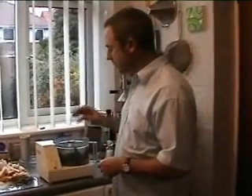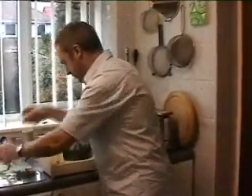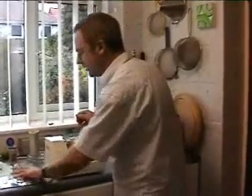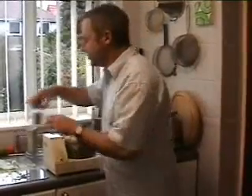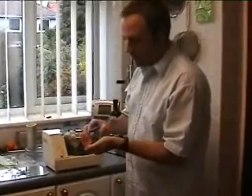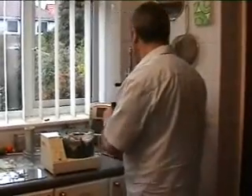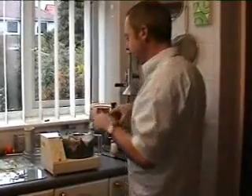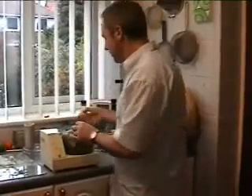Into the food mixer go the garlic leaves, followed by the bread broken up, the rosemary, a reasonable handful of dried sage, a good lot of olive oil, and the egg.